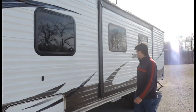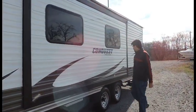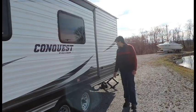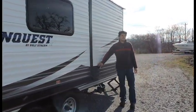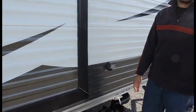Aluminum sliding. You've got your slide out over here. City water connection — this is where you're going to hook up your water hose to get extra pressure inside the camper.